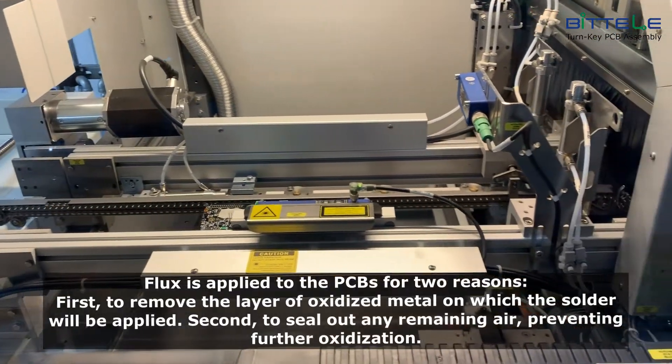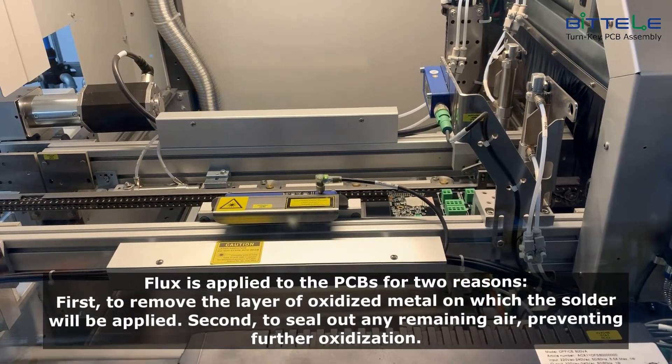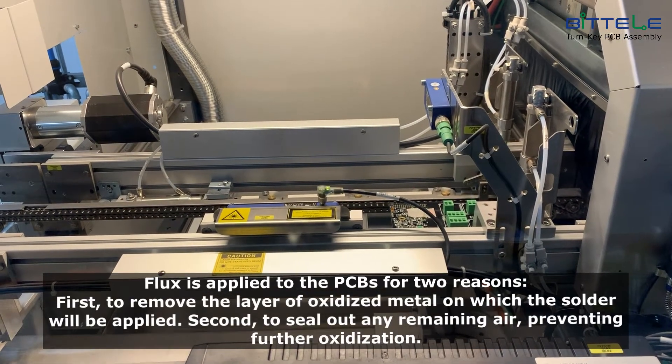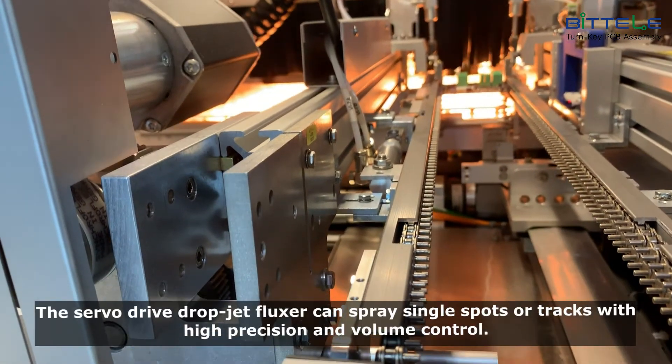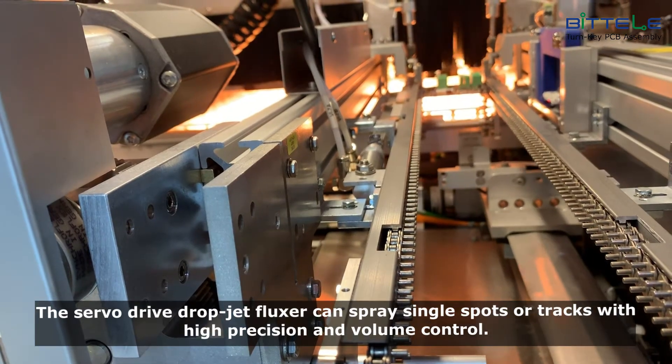Flux is applied to the PCBs for two reasons. First, to remove the layer of oxidized metal on which the solder will be applied. Second, to seal out any remaining air, preventing further oxidization. The servo drive drop jet fluxor can spray single spots or tracks with high precision and volume control.